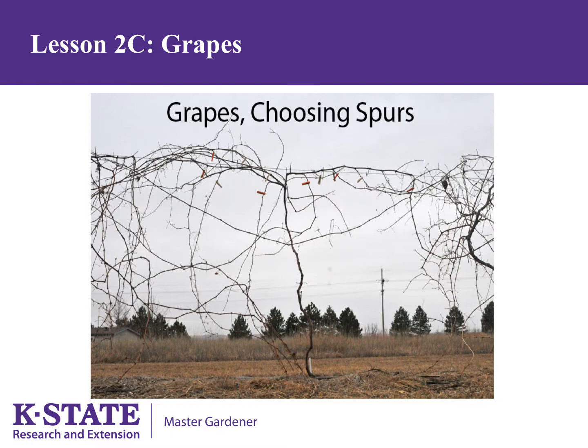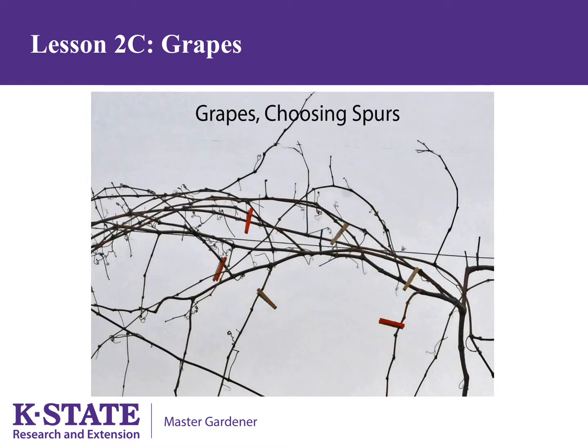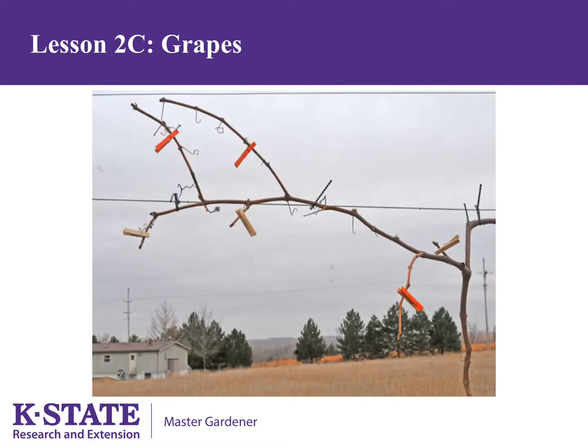You remove more of the grapevine than you leave. This is a close up of that process after marking, but before pruning. This is after pruning. Your next step will be to get rid of all the prunings that you have left on the ground.